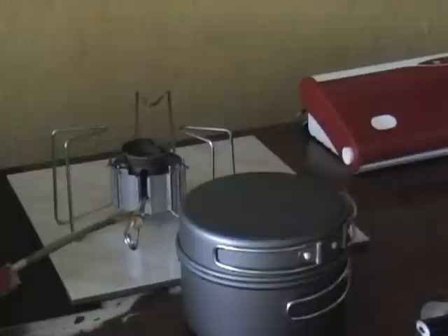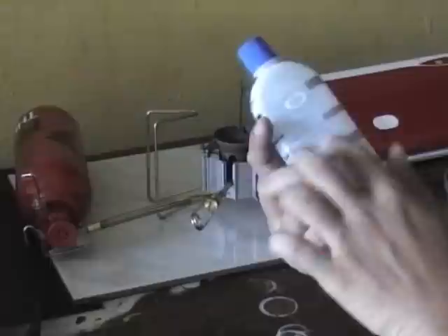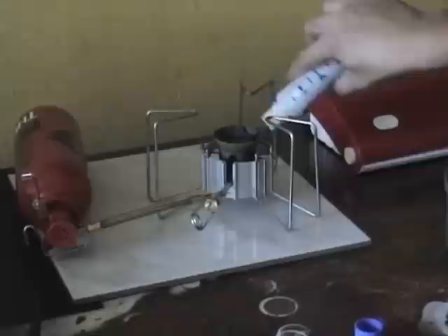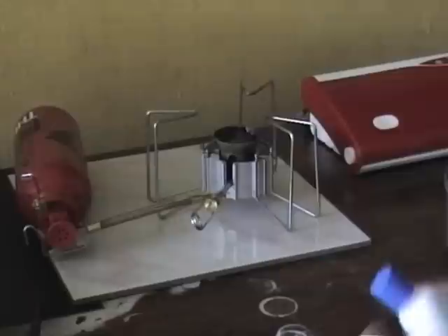The manual says this is going to take about 3.5 minutes to boil a liter of water. So time to prime the stove. I'm using a squirt bottle here — this is denatured alcohol. I put some on top at the base of the stove. That's all it takes to prime it. There's a wick under there that's built in with the stove.